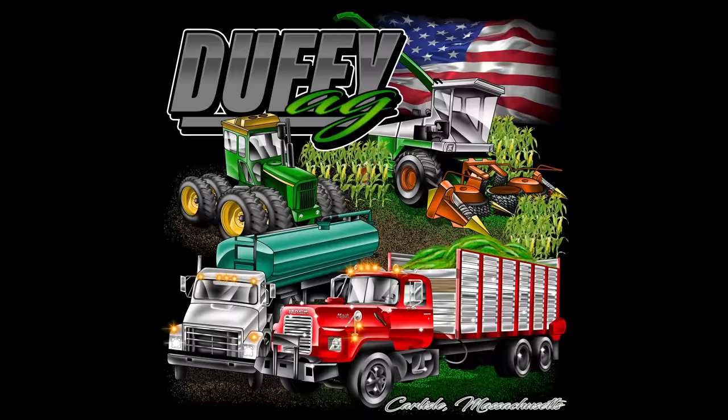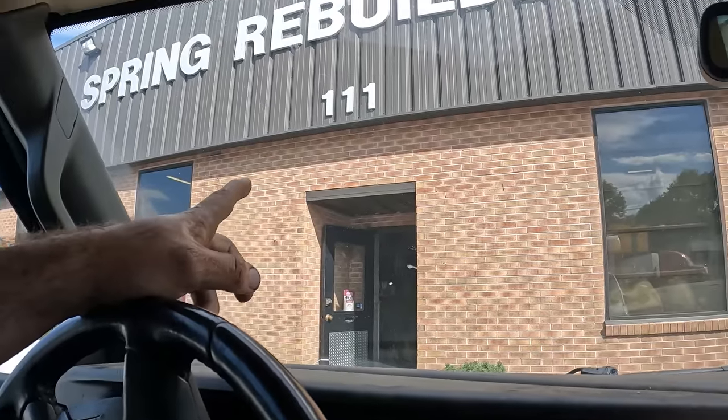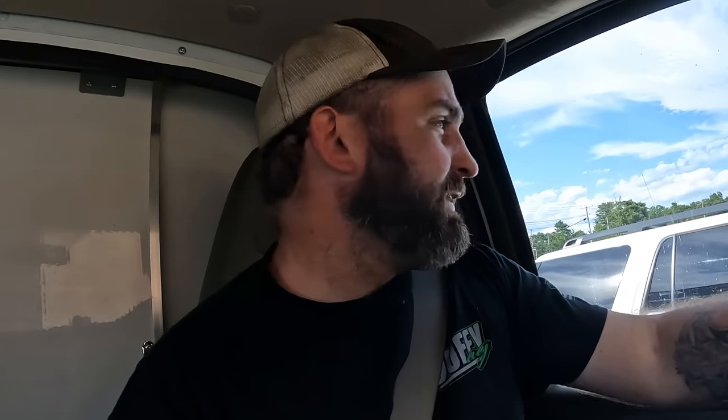You are now watching Farming with Duffy Ag. Welcome back to the channel. Hands down, these guys at Spring Rebuilders are top notch. My brake drums for the Mac — they got me some other things in the past. Brake drums, and they just got me shock absorbers for the front. They cleaned it up — top notch. Appreciate them.